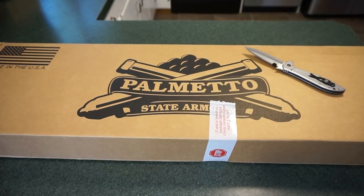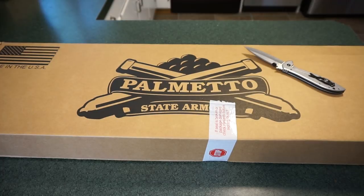Hey guys, this is Travis P11, welcome back to the channel. We've got a Palmetto State Armory box sitting here on the countertop - that can only mean something rifle related is inside. About four or five months ago a fan of the channel donated money that covered the price of an Anderson lower. I had that assembled but didn't have an upper, so I debated for months: 300 Blackout, 224 Valkyrie, or 556? Then I realized what was missing from the collection - I had AR pistols, rifle-length AR, standard carbine, but nothing mid-length.